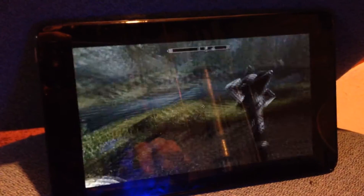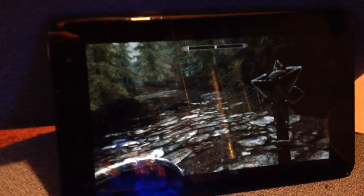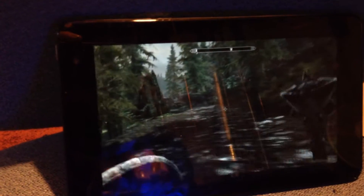And then load up Steam's in-home streaming and show how it works. It seems to be working very well - as you can see here we have full control. It's emulating an Xbox 360 controller through an XInput driver mod. I'll put a link in the description where you can get the drivers that allow this to happen.